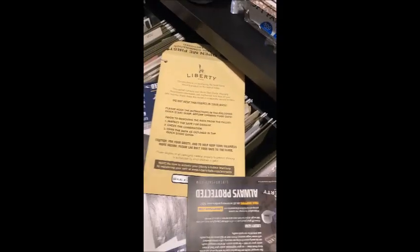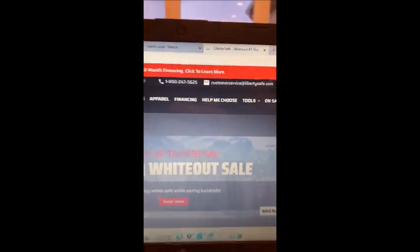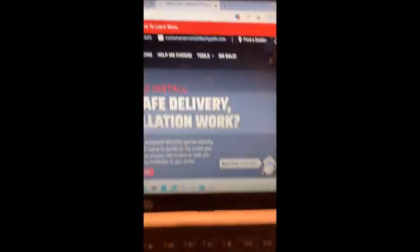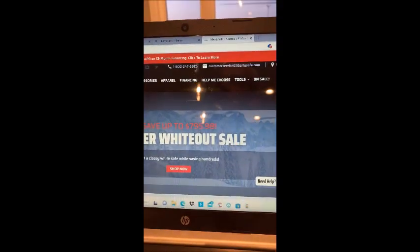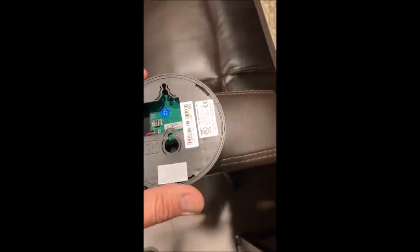I was able to go to the Liberty website, but it really didn't offer any help other than a customer service number and email address. So I sent them an email explaining the problem and they got right back to me in a couple of days and suggested a fix. The suggested fix was to take the keypad off and remove the battery.